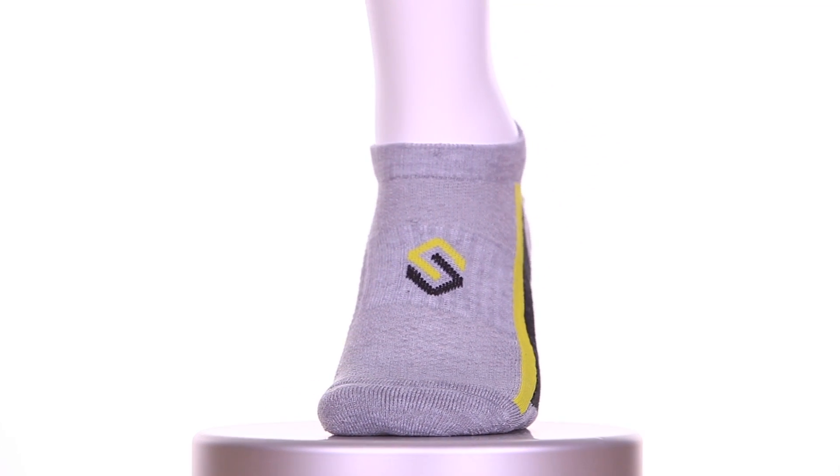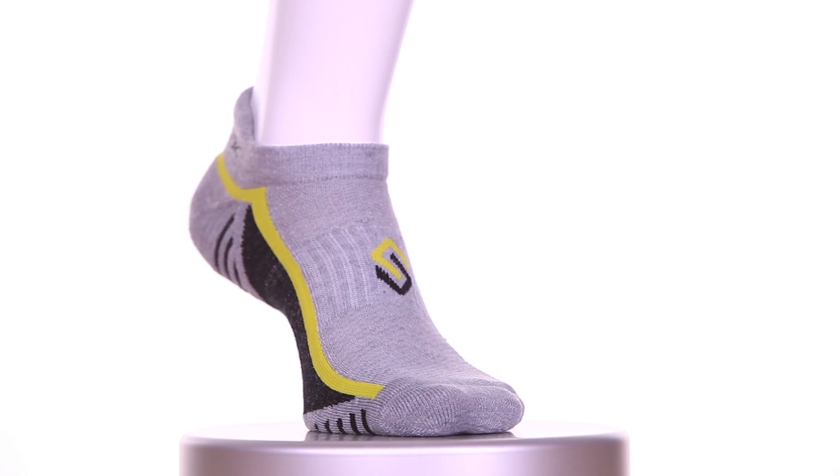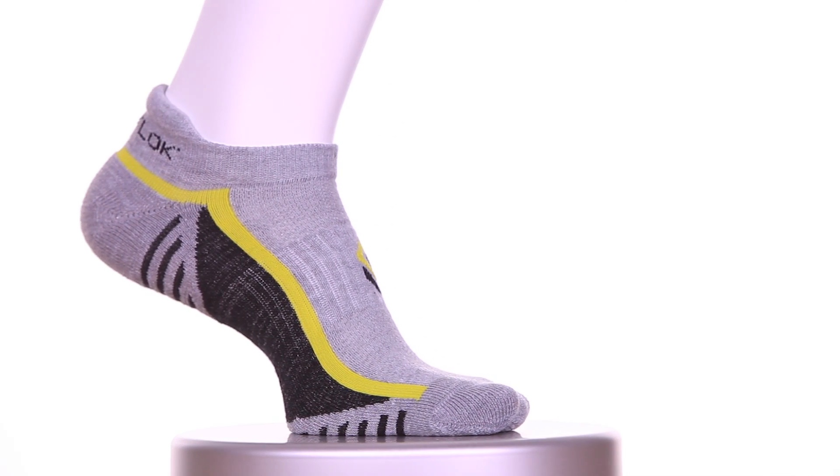It has 360 degrees of stretch for uninterrupted mobility, as well as bridge compression panels that help keep the sock in place. Its lightweight design reduces unnecessary bulk and it's got a cushion sole and heel for additional comfort.